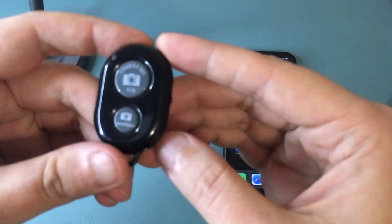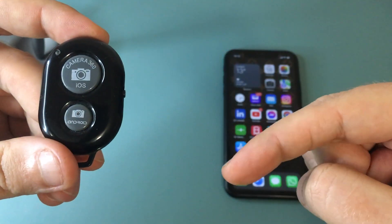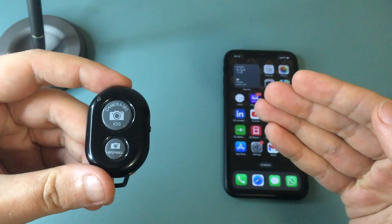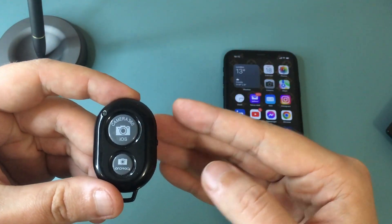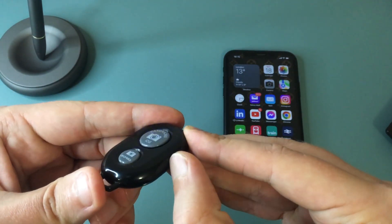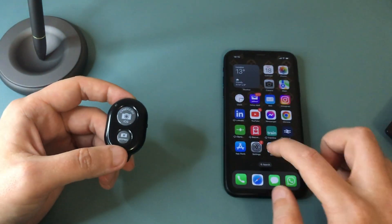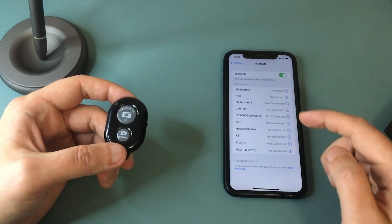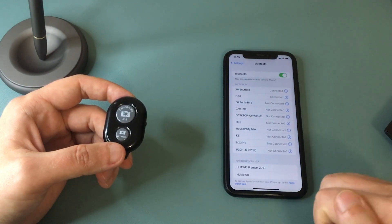The third way to do this would be through one of these camera shutter remote controls. I'll leave a link in the description if you're looking to purchase one. Basically, it connects to your iPhone through Bluetooth and you can control your camera shutter with it. There's a small switch on the side to turn it on and off. Once it's on, head over to Settings, tap on Bluetooth, and you should see it listed there. Just tap on it and pair it with your iPhone.